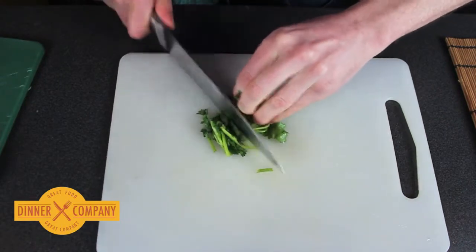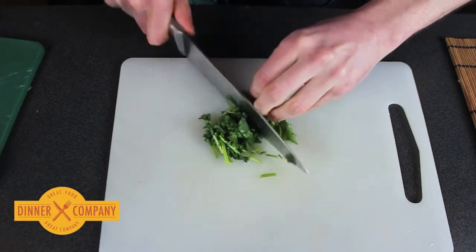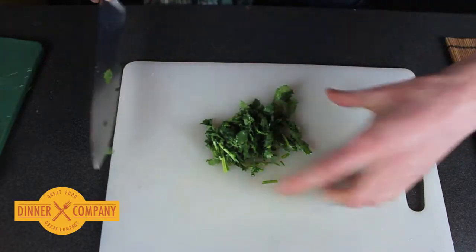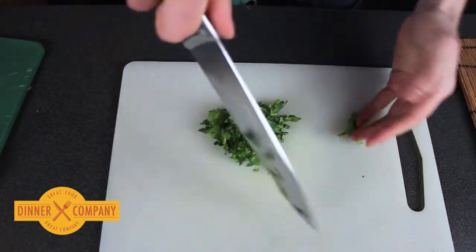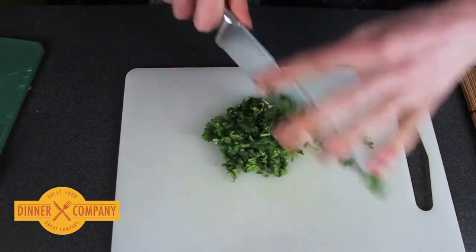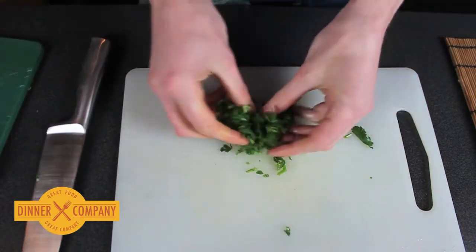It just increases the amount of coriander that you chop with each stroke of the knife. Go right over, turn it at right angles, and then chop down. This roughly chops the coriander.